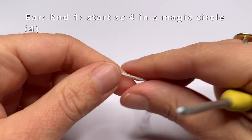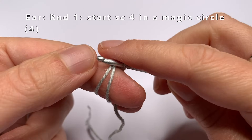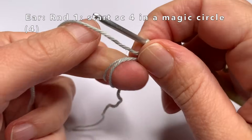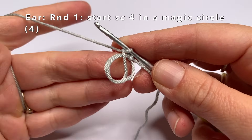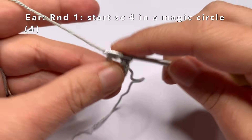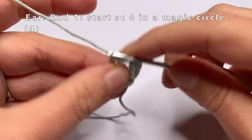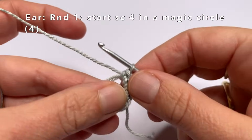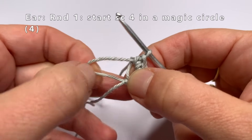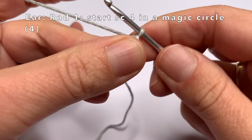Now I'm going to crochet an ear. I'm going to start making a magic circle and single crochet four times into this magic circle. Then we can close the magic circle by pulling that small piece of yarn — one loop will become smaller, don't close it completely yet but use it to close the other loop. Then pull the small piece of yarn again to close the magic circle completely.